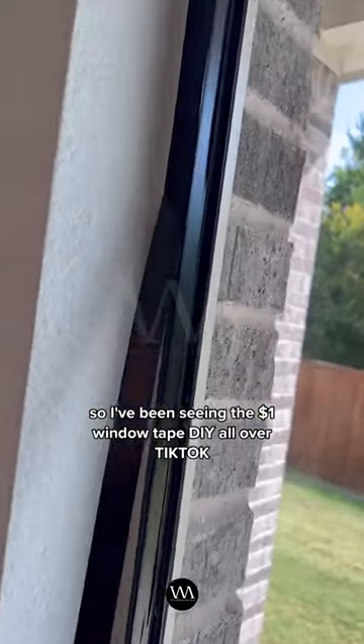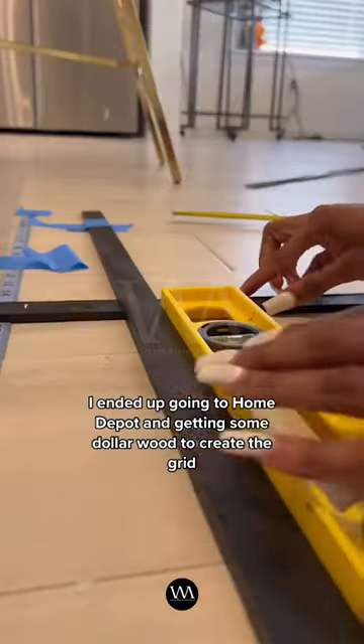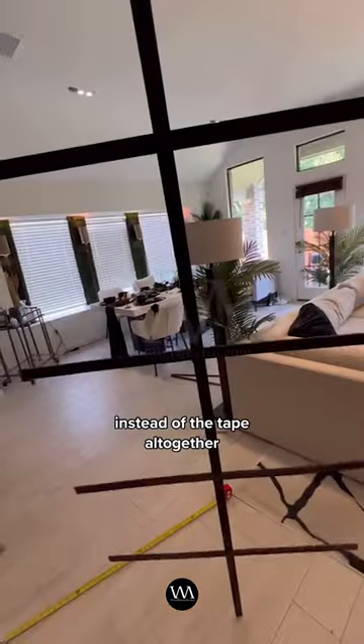I've been seeing the dollar window tape DIY all over TikTok and I wanted to give it another try, but with a twist. I ended up going to Home Depot and getting some dowel wood to create the grid instead of the tape.